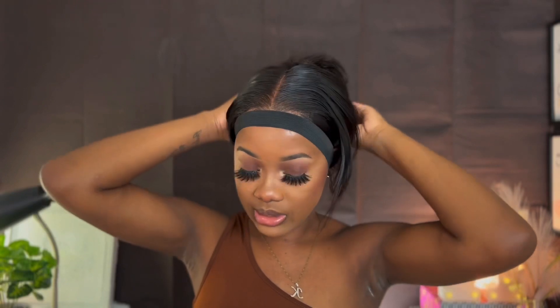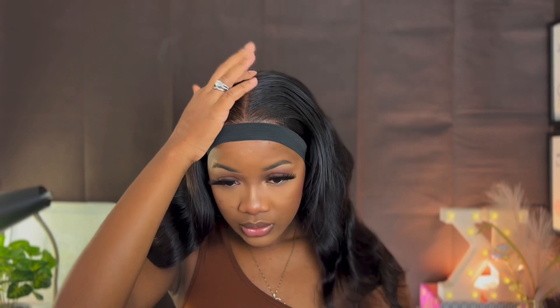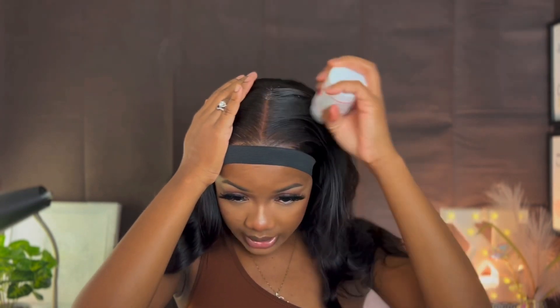Now I'm just going to go ahead and style my wig. I'm definitely going to keep the part in the center. I'm just going to go ahead and style it and put some product in my wig.